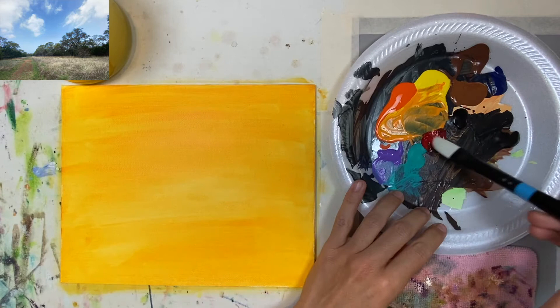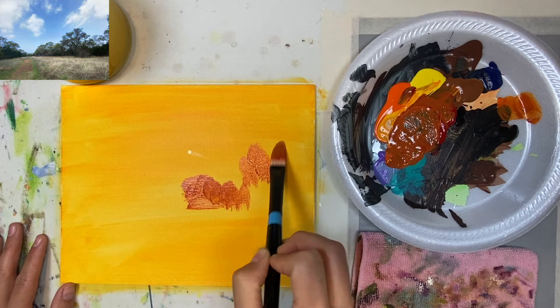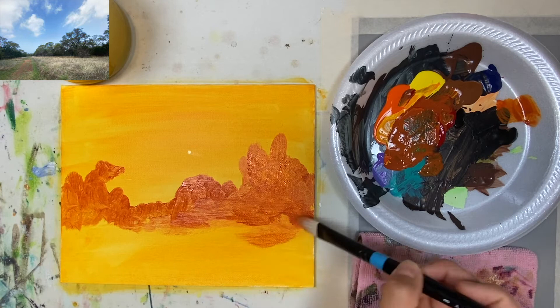I'm going to start freehand sketching. I have my reference photo at the top corner but I'm using it as a guide — I'm not trying to replicate it in any way, just using it as an inspiration. You'll see it's not going to look exactly like that picture because that wasn't the point of this painting. It was more of a freehand, YOLO type painting. And I like that little sunburst — it looks like I have a little tiny star in the middle.